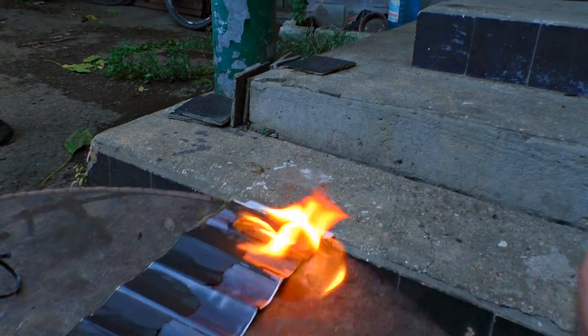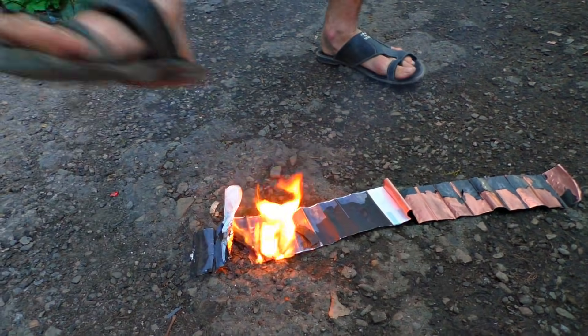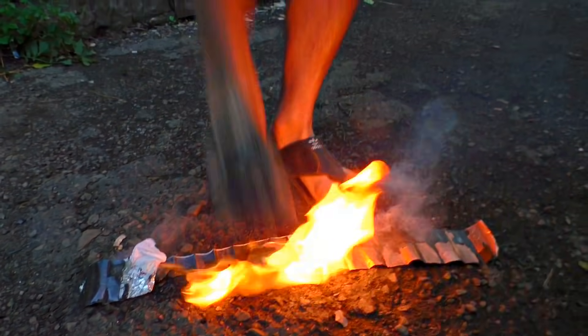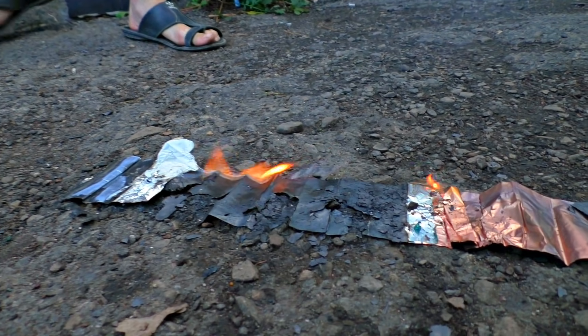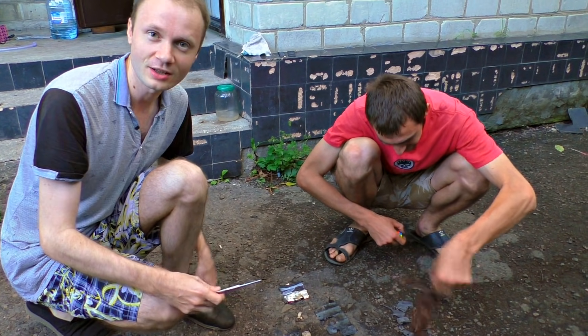Did you see that? Ouch, put it out! You've seen how it burns. As flammable as hell — even a small spark can light it up. You put the fire out, and a moment later it appears again.